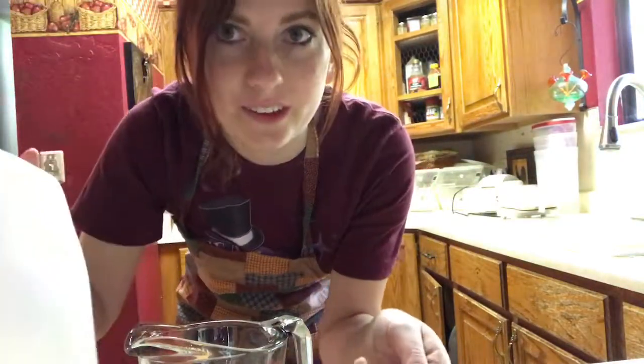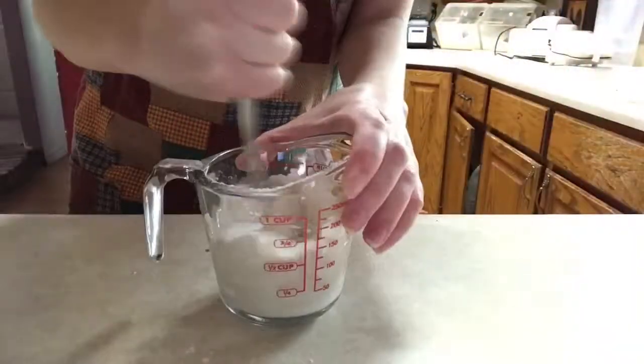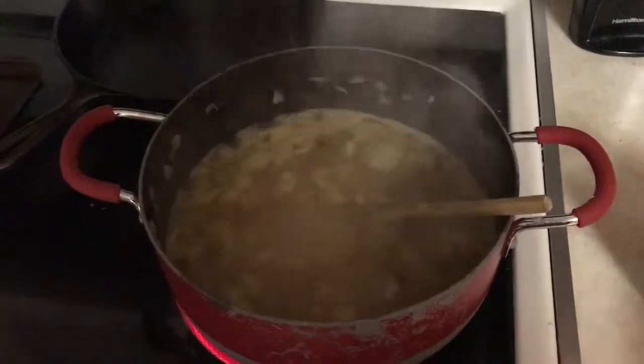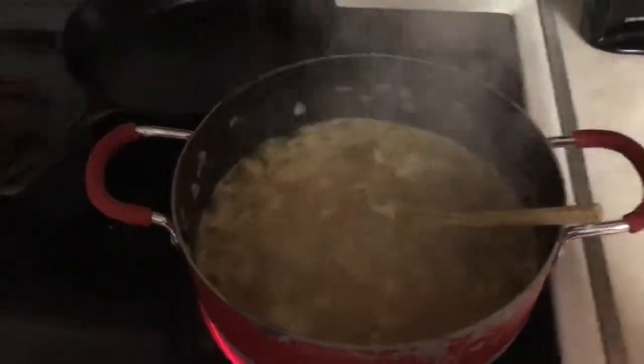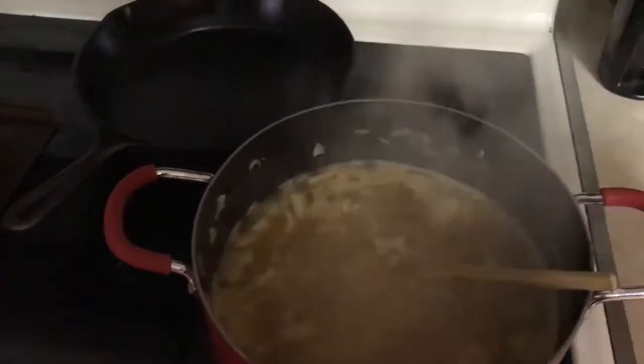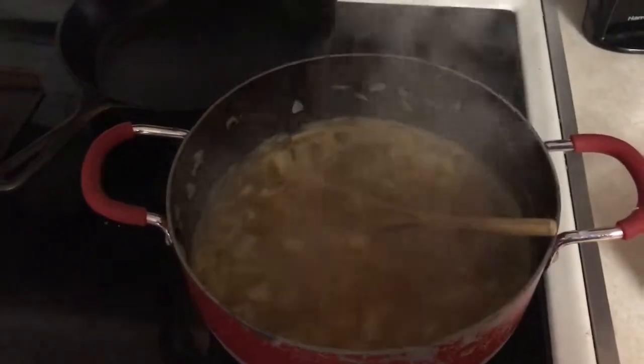While the soup is coming to a boil, you are going to bring one third cup of milk together with one third cup of flour and mix it so there are no more lumps. Once the soup is boiling, you're going to add your flour and milk mixture to the soup to help thicken it up — stir it really well while doing so.